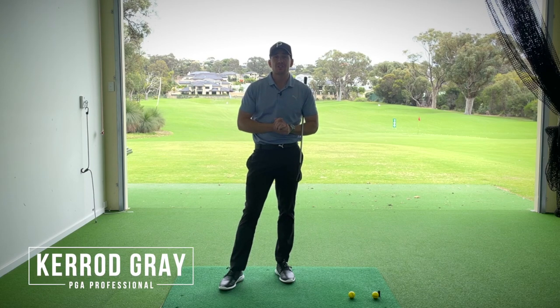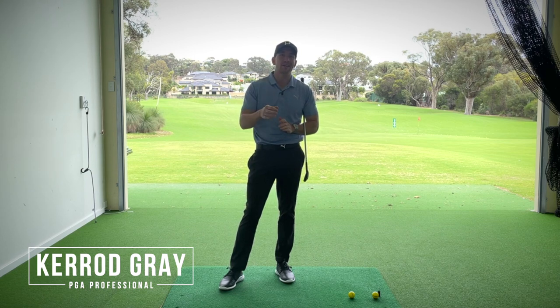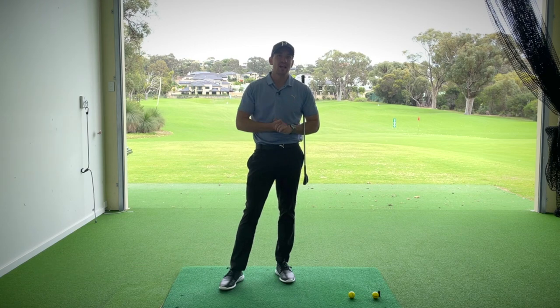If you're someone who's struggling with fat shots, thin shots, topping, shanking, and everything in between, there's a good chance you are not creating the magic angle as the golf club approaches the ball. Stay tuned — I'm going to show you what that is and how it can help you with your ball striking. Let's get into it.